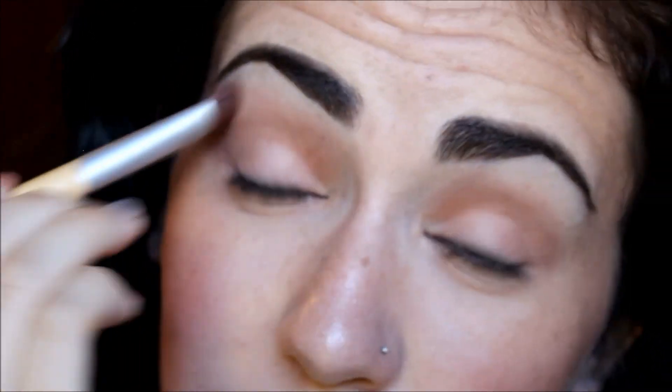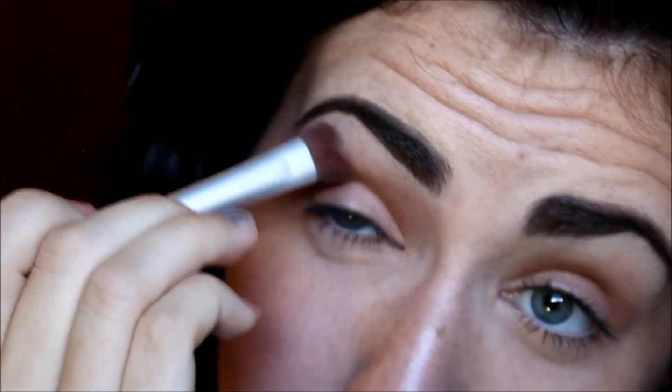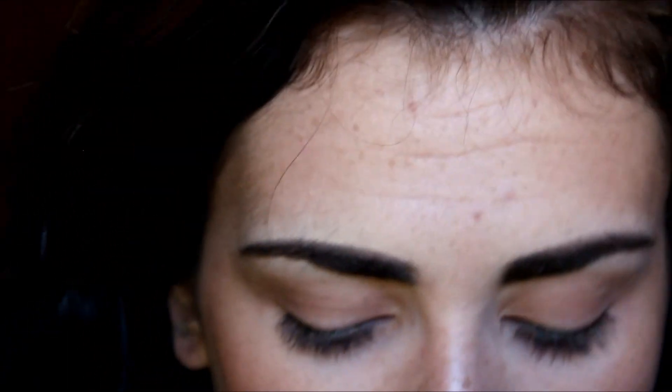With this EcoTools big fat brush, I pretty much use this in all of my eye looks just to blend out any harsh lines. It's really good for that because the bristles on it are really stiff and they're really thick, so it kind of blends out anything that you wouldn't want to be there. I really like it.